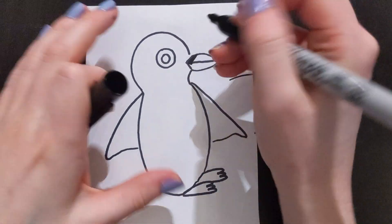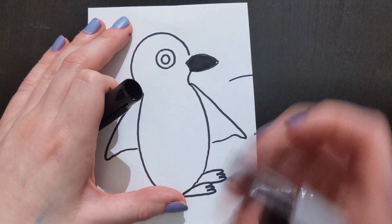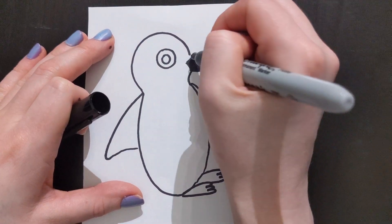The first thing we are going to do is make our beak black. And then you want to make it just a little bit longer.